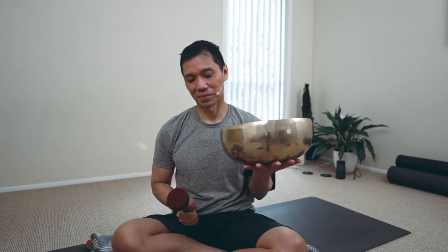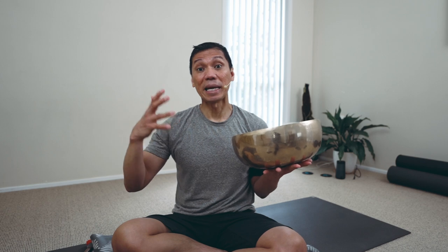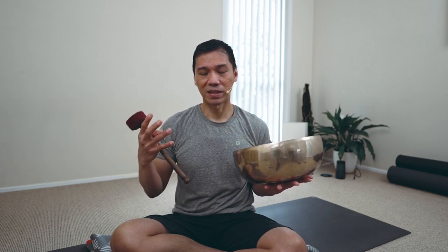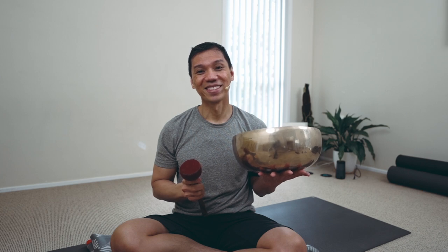Bowls emit that low vibrational frequency. And that, in effect, reinforces the vibration of the right hemisphere. Therefore, meditating upon the bowls gives us a sense of calmness and quietness. So right away, it has this instantaneous effect on the brain.